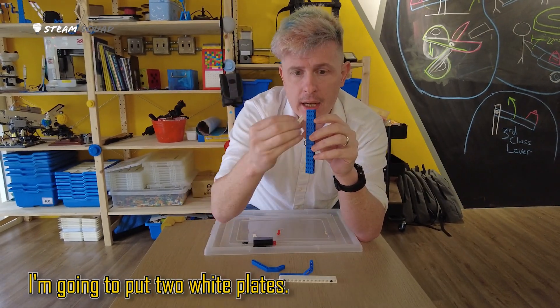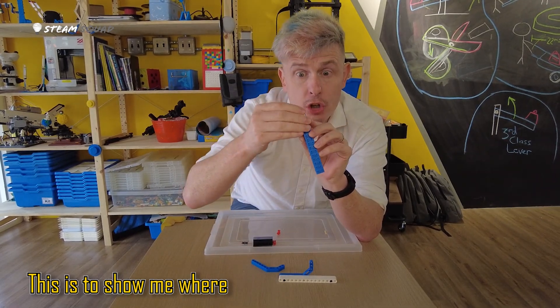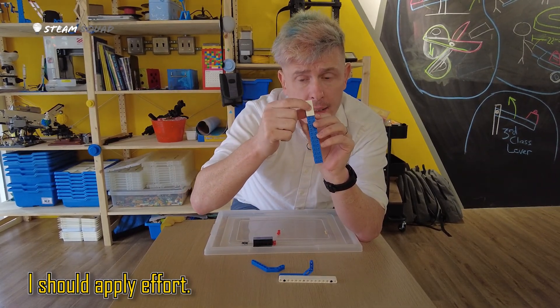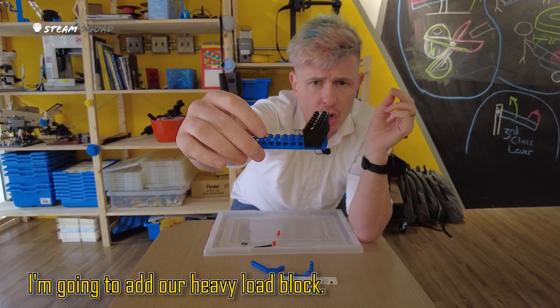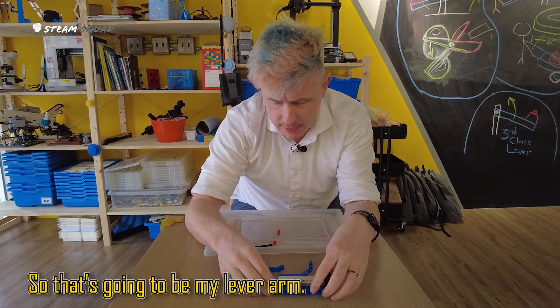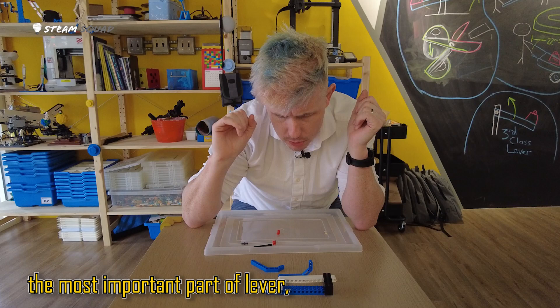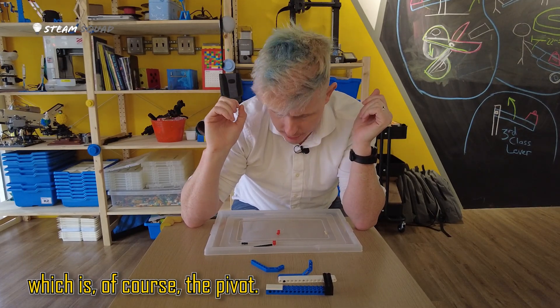On one side I'm going to put two white plates. This is to show me where I should apply effort. On the other side I'm going to add our heavy load block. So that's going to be my lever arm. And now I'm going to add the most important part of the lever, which is of course the pivot.